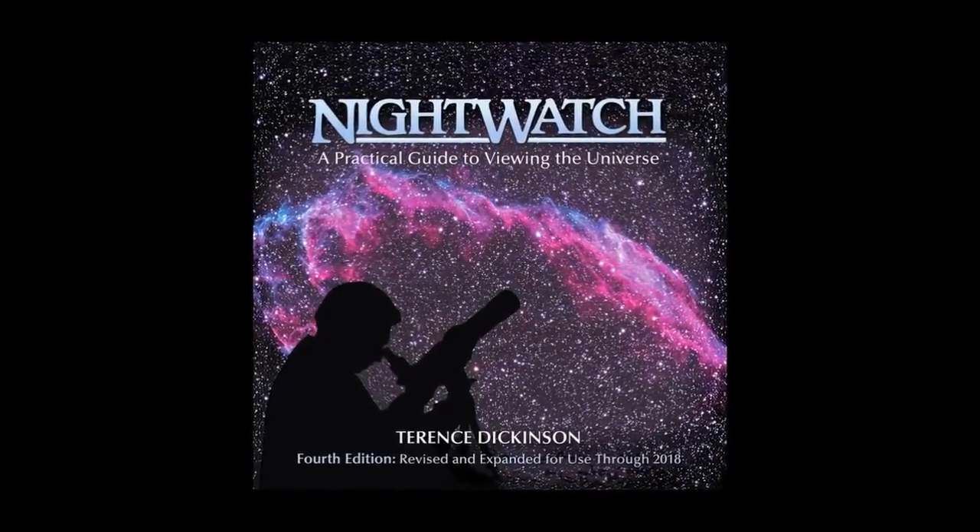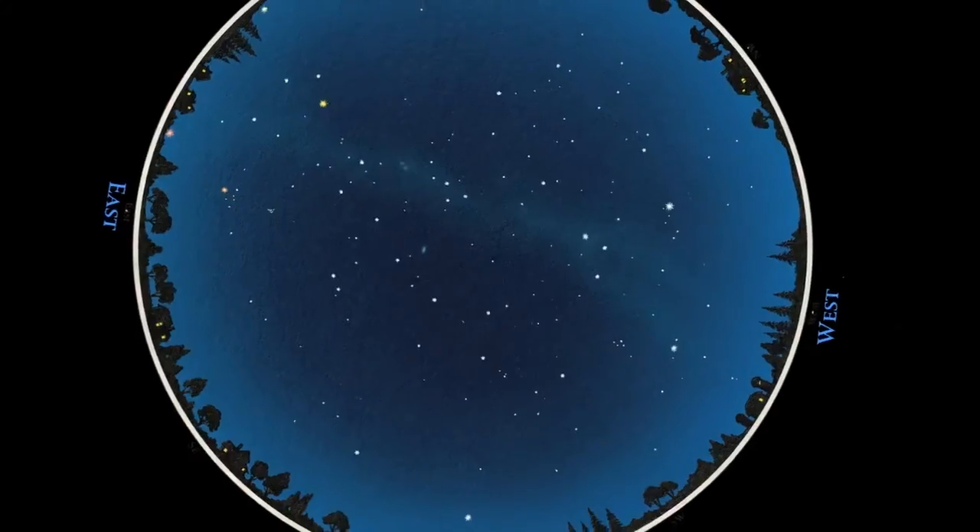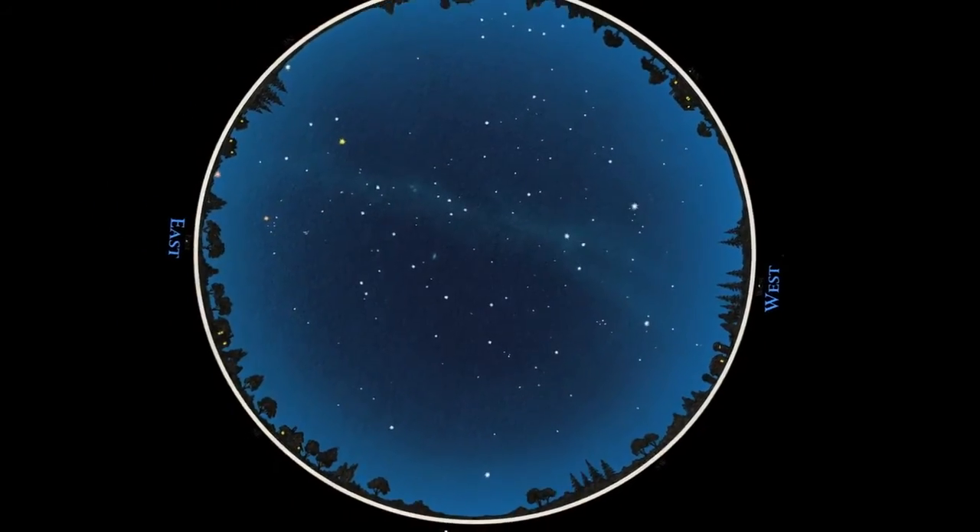Of course you start with buying a copy of Nightwatch. You need a reference book. You need something that tells you where to look, when to look, and how to look.